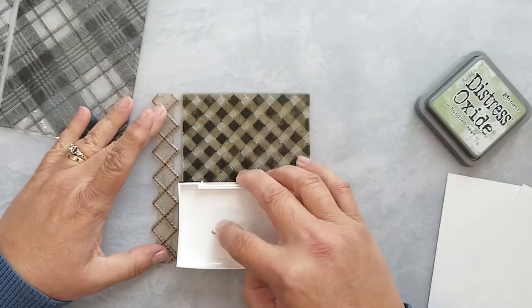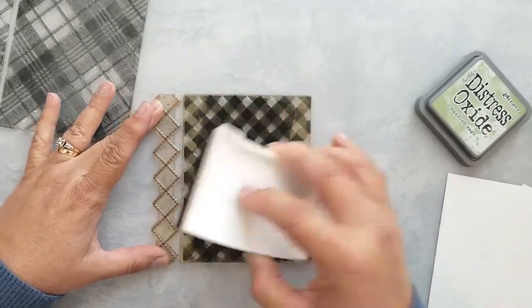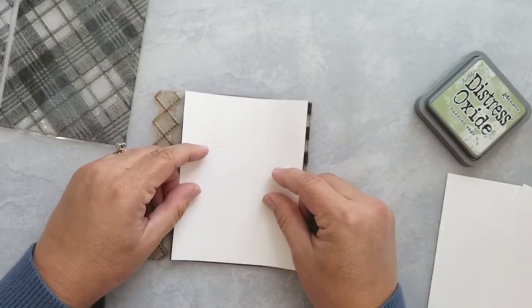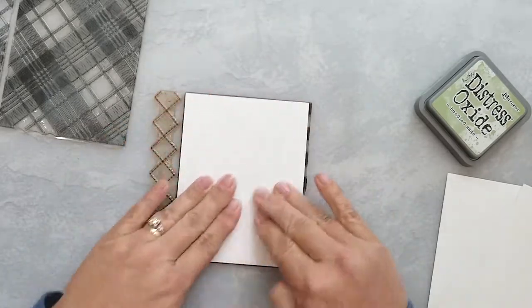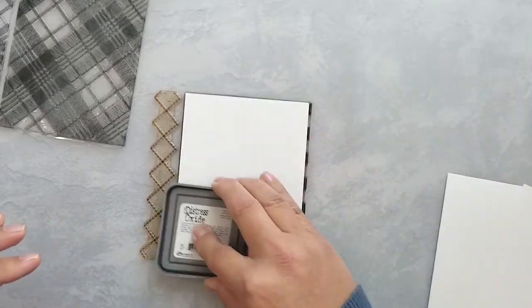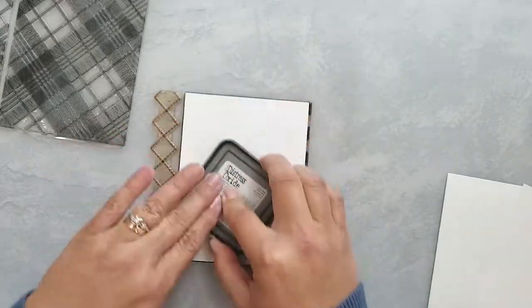For the last card I'm using the Concord & 9th gingham stamp along with the polka dot turnabout stamp to create my own pattern papers. I lay VersaFine Onyx Black ink on the gingham stamp, then lay a piece of cardstock on it and run my fingers over it. Or you can just flip a Distress ink pad over and use that, applying light pressure while sliding it across your paper.